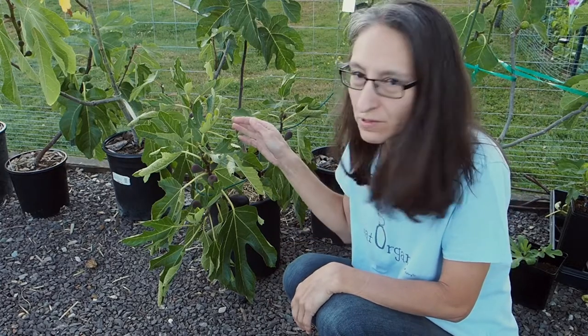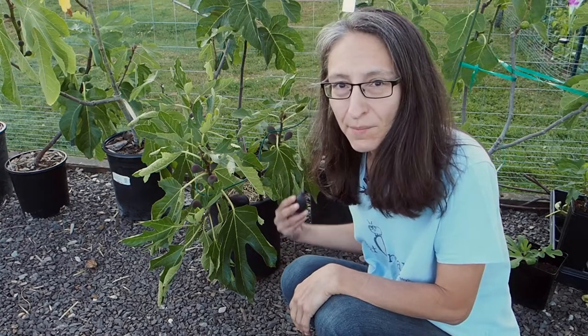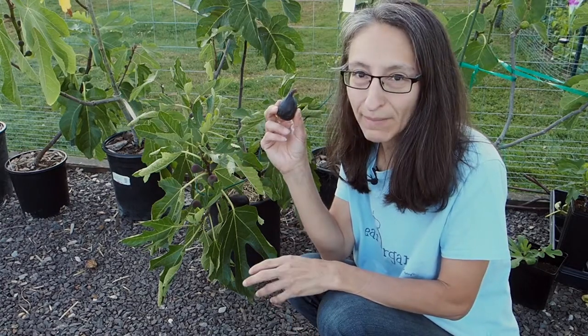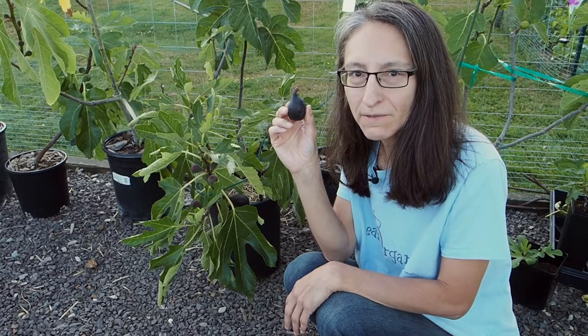Hello and welcome back to Gapy's Garden. Today we're going to be tasting our first Nero 600M fig, which is this one here. We've got a Breba, and I was going to pick it on camera but it fell off when I barely touched it, so this is the one we're going to try. But let me show you the fig tree first.